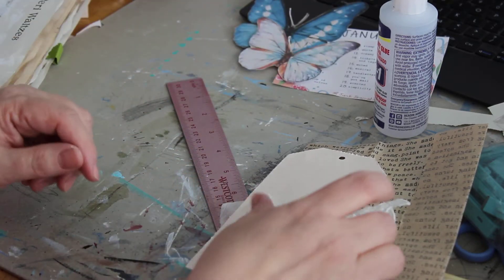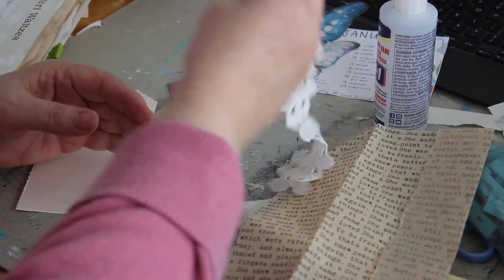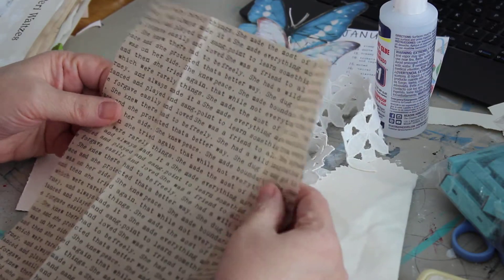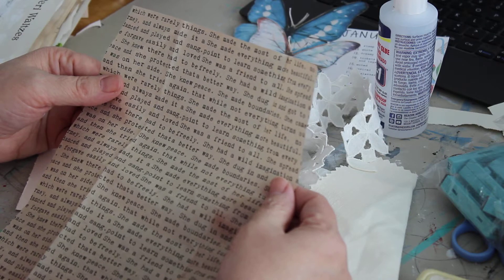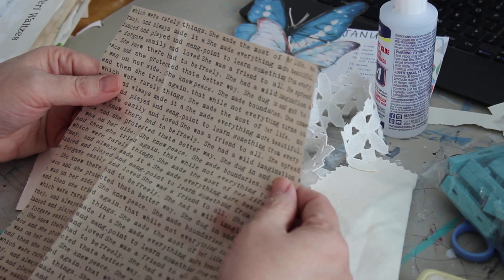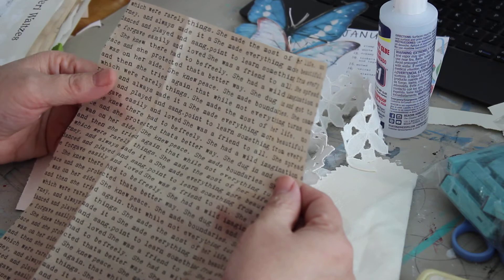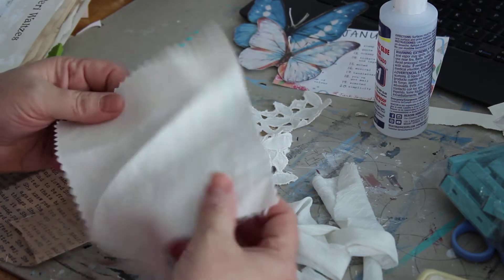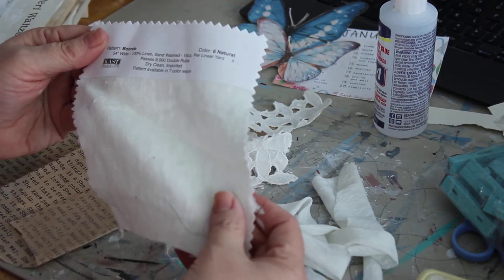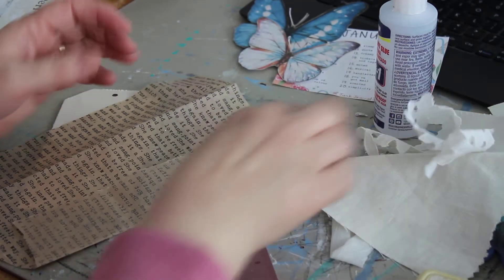I made a tag out of a piece of scrap paper, grabbed some lace trims, and some old tissue paper. The tissue paper has text all over it: 'she made the most of her life,' 'she made everything more beautiful,' 'she was a friend to all,' 'she knew peace.' Then I grabbed some fabric scraps — a remnant of cloth and some extra cloth to tie.